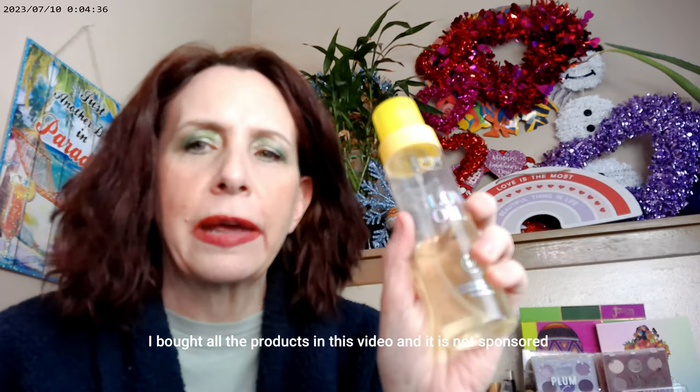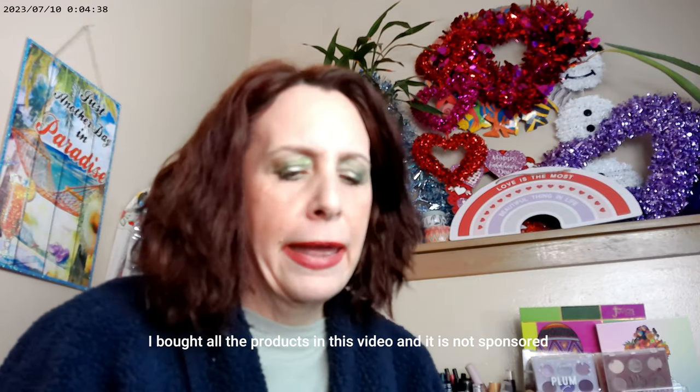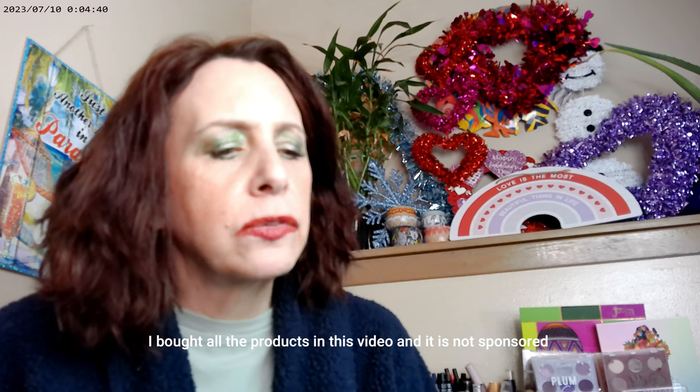I've got the Supergoop Glow Oil with SPF 50 on, and then the Maybelline Superstay C Plus Tint in 102, so I had that on as well. I did go ahead and use the Lumi Bronzer in the Medium, and that seems to have sold out — I can't find it at the moment.